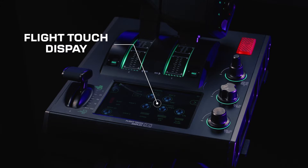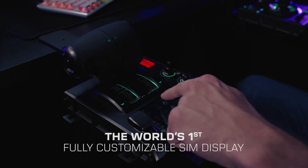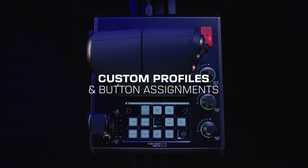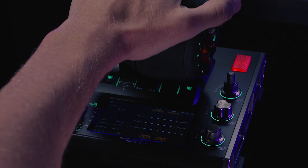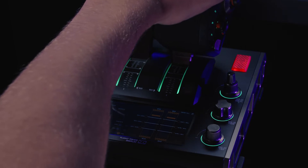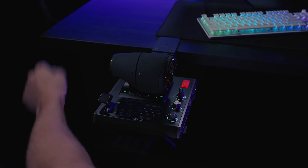This is the Flight Touch Display, the world's first fully customizable SIM display, with custom profiles for different aircraft or game genres. The display provides real-time information on the throttle for precise control during takeoffs and landings.